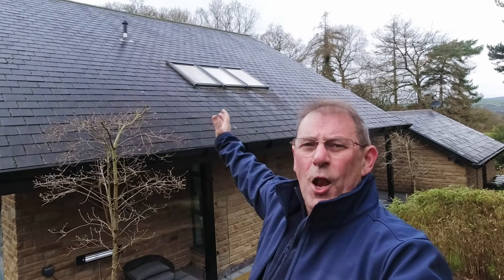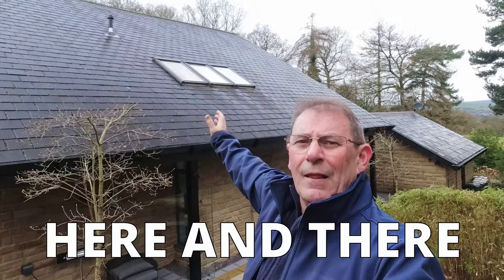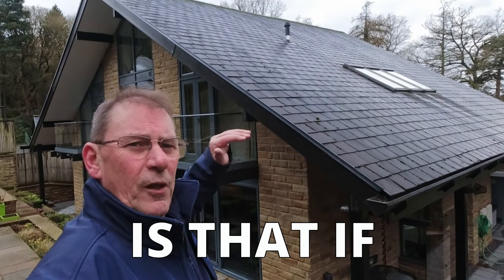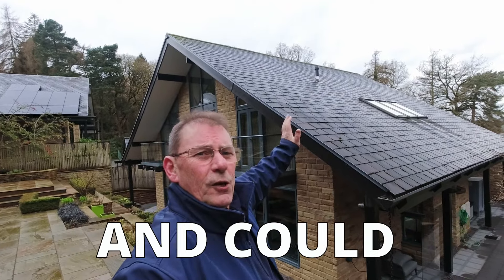It's a slate roof, not particularly dirty, but it is starting to get a little bit of moss here and there, and the homeowner's concerned that it might start to lift the tiles. The other danger with moss is that if it freezes it can lift the tiles even more, and being slate of course they're very fragile and could easily crack.